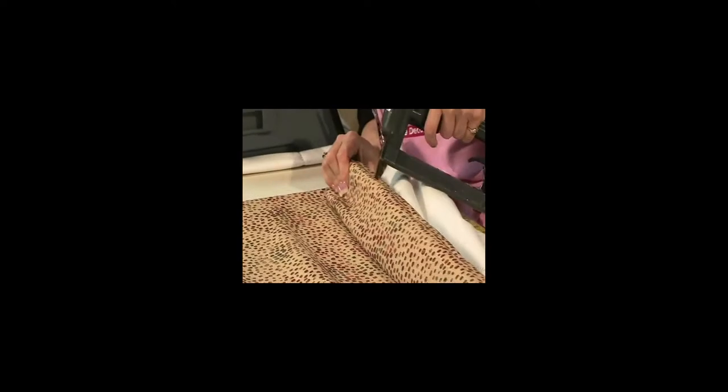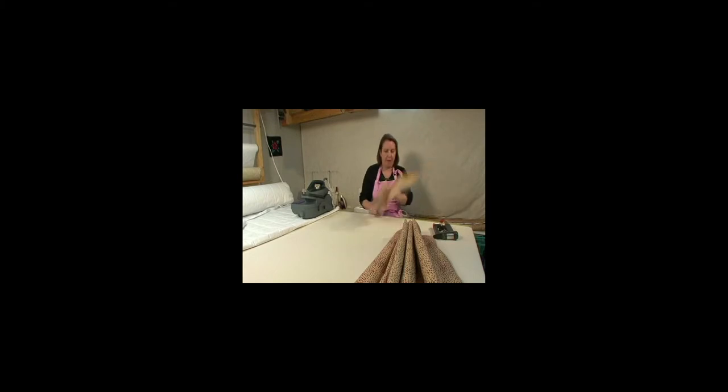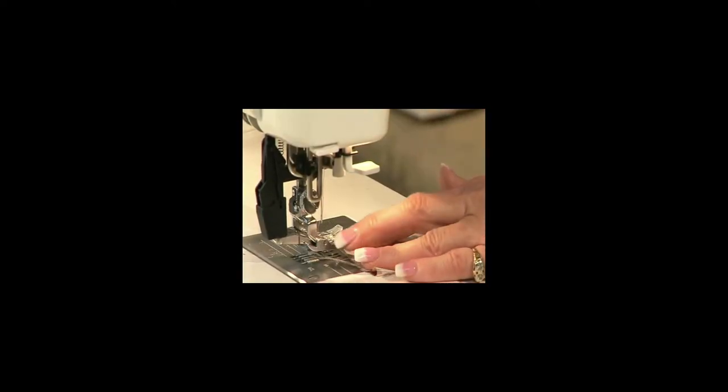I'm just going to put a few more staples here along the top and then we need to make our ties. I've got my fabric all cut here — let me grab my machine. Sewing with a half inch seam allowance.